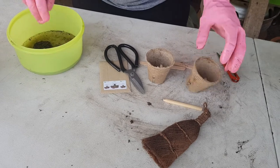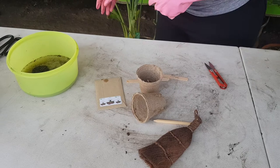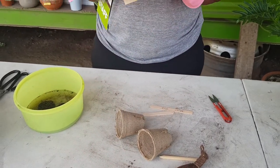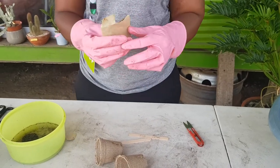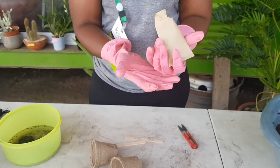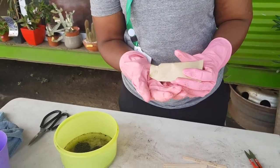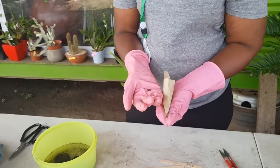Can you open the seed package for us now? So we need six seeds. Wow, interesting — six seeds. Three of them will go into water for the next 24 hours and three will be planted right away.